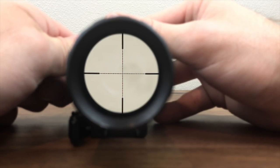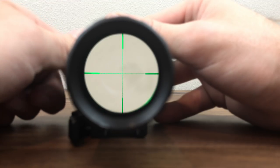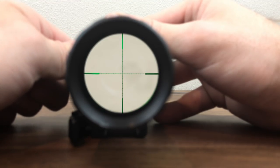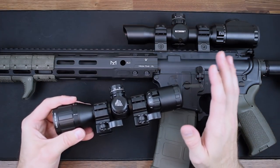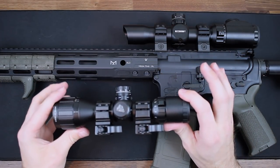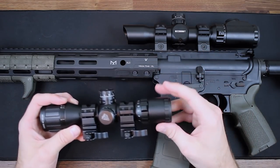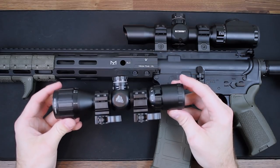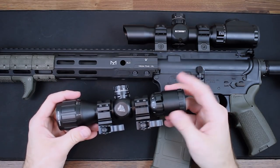Inside we have a milled dot reticle. The eye relief is fairly large at somewhere between 3 to 4 inches, which really allows you to get a nice, comfortable cheek rest when looking through the scope. What's really nice about this scope is that Leapers UTG out of the box includes everything you need to get it installed on your rifle and go shooting — scope mounts, lens covers, and everything. As for my personal thoughts on this, I've run this scope for some time now and it's treating me very well, especially at the price point.